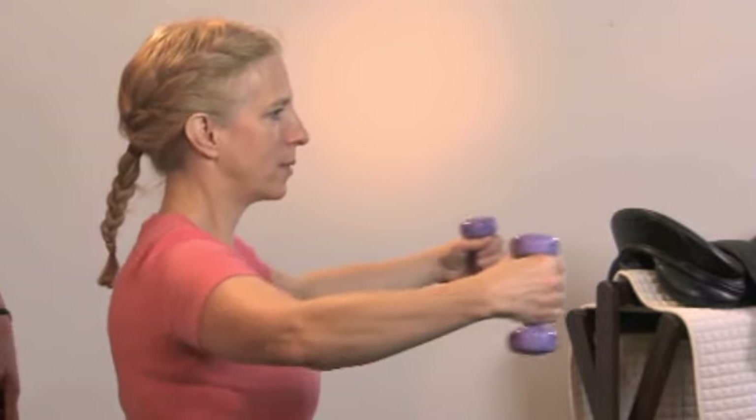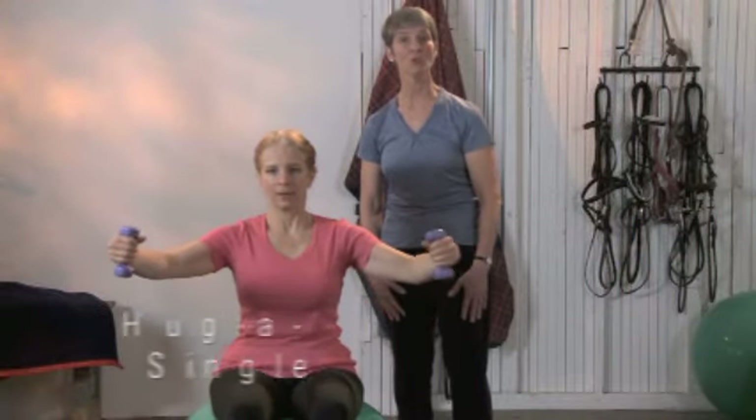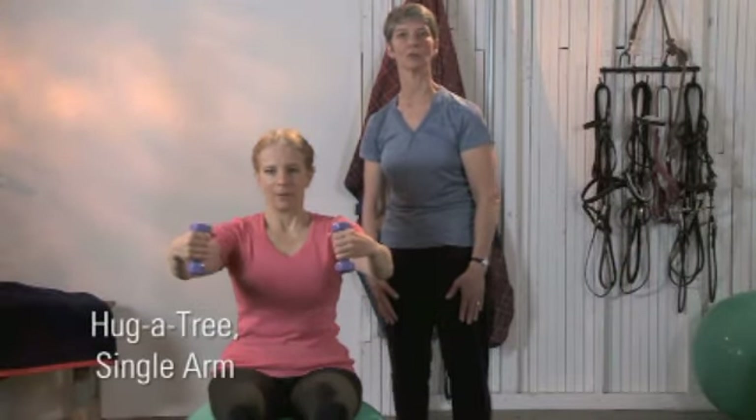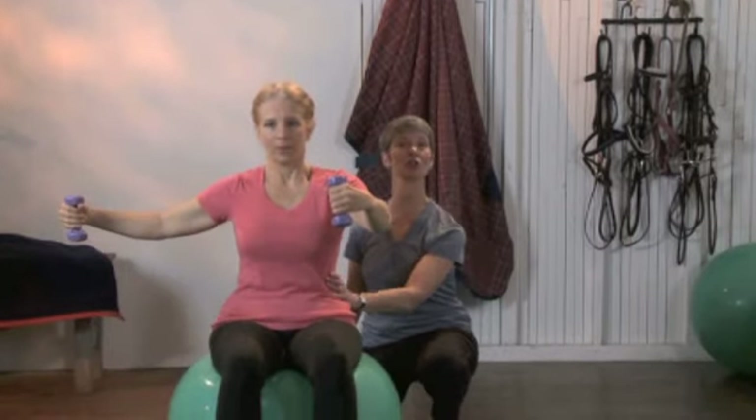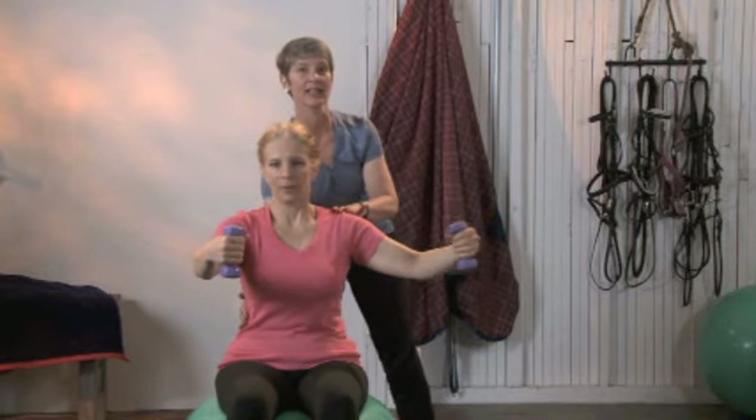Nor rounding as your arms come out in front of you. Now for more challenge: single arm. Take a breath in, stabilize your left side as you move your right arm out, and stabilize the right side as your left arm moves to the side.